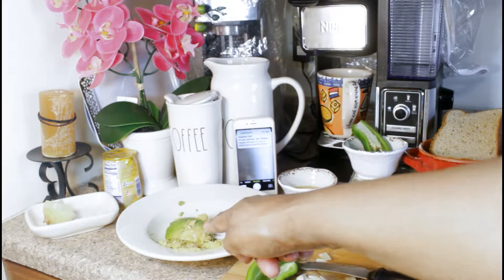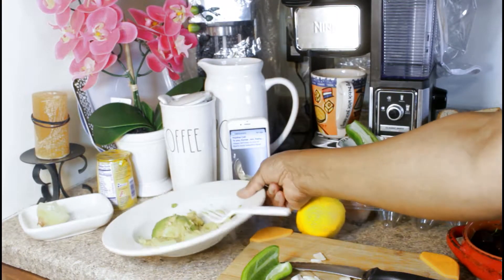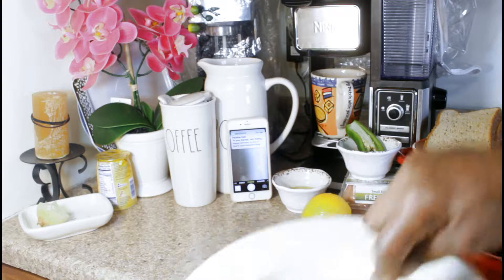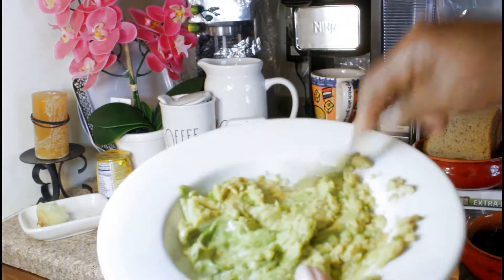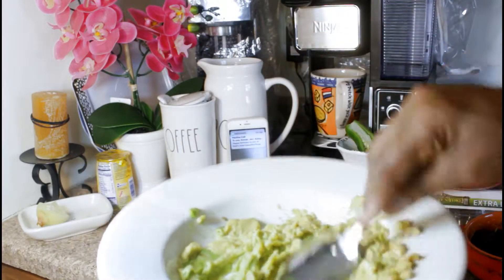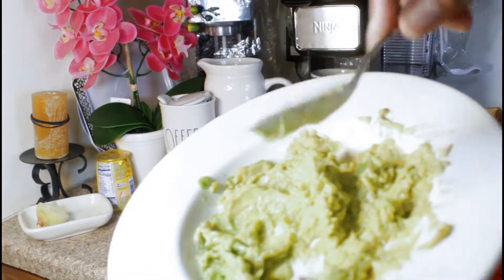So I've got the avocado right here and I'm going to start squishing that. I'm just going to use a big spoon to continue to squish this — it's just avocado that I already scooped out and you need to squish it, every bit of it so all the pieces and lumps are gone. I started with a fork and I'm going to continue with the back of the spoon.